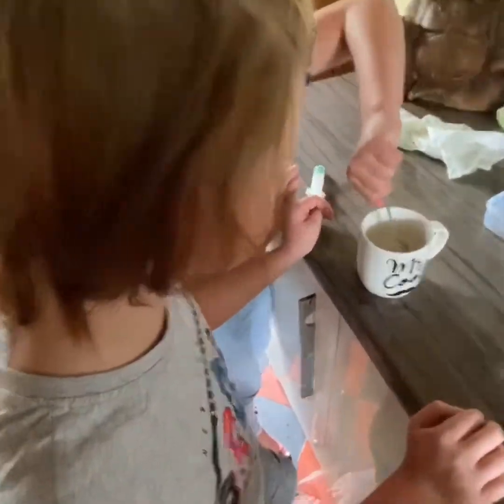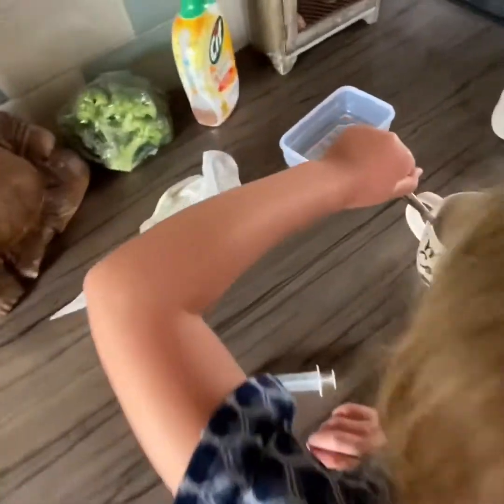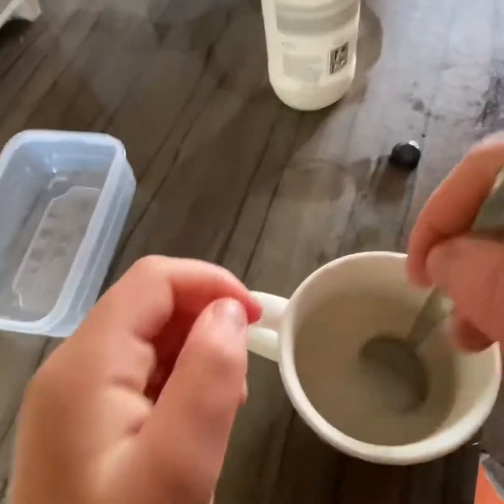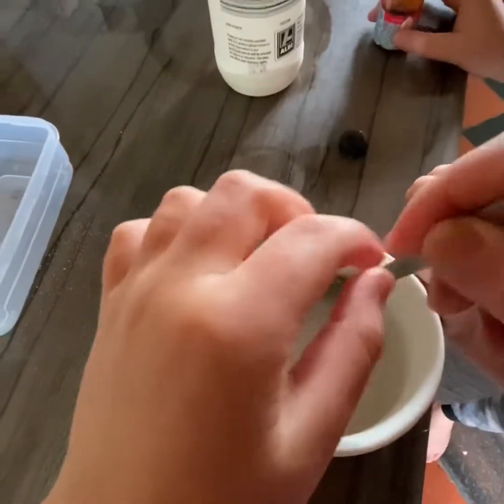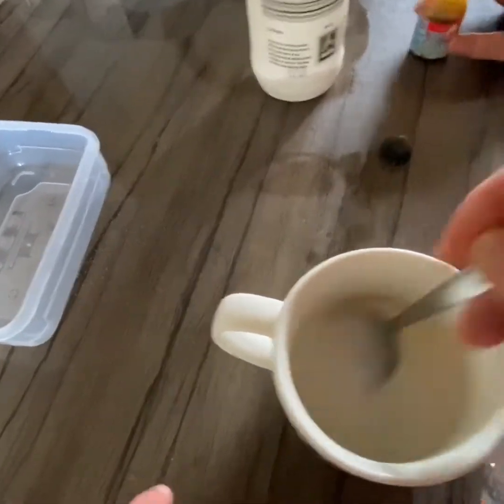How are you going to add some food coloring? Not too much now - just think about this, the more food coloring you add the darker it's going to be. So you've got to keep stirring so we get rid of all the salt. Stir a little bit harder - we want all that salt to dissolve. Mind your fingers. At the moment it's still a little lumpy so I might need to add a bit more water in a minute.